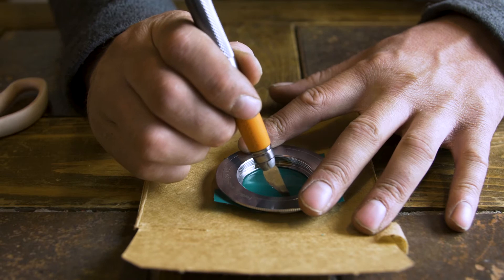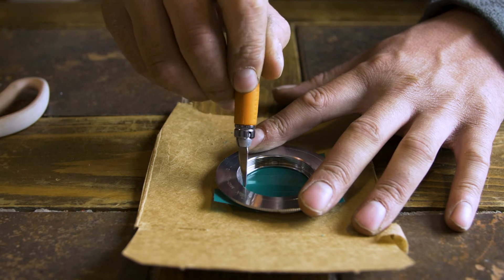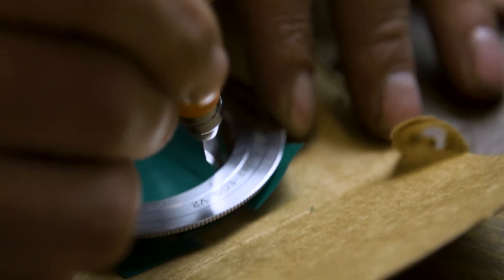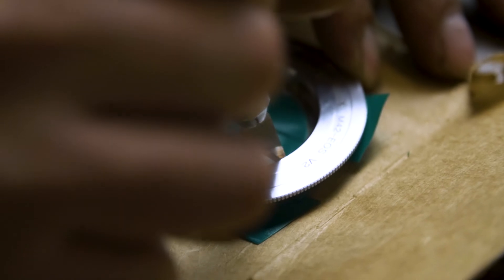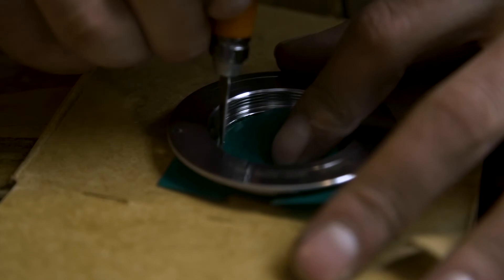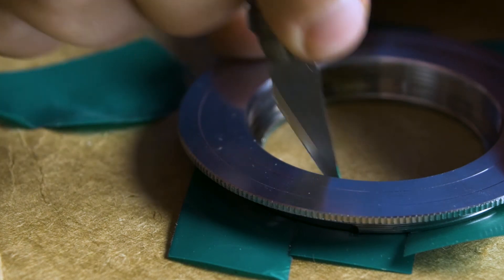Next, take the exacto knife and do the easier part of the cuts. Flip the adapter over and stick the exacto knife into the circle. Using the adapter itself as a guide, cut a circle around, cutting out all the electrical tape that would be covering the opening that allows light to travel through the lens into the adapter and into the camera. You have to be pretty precise on this, so cut it closely.